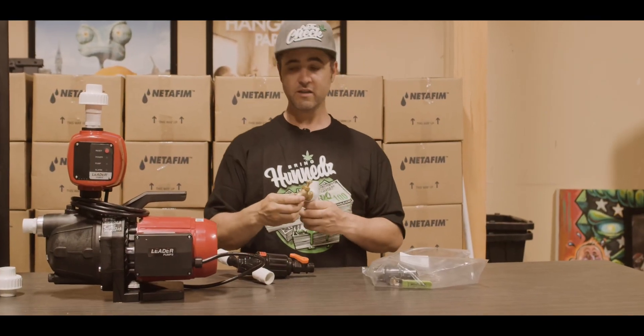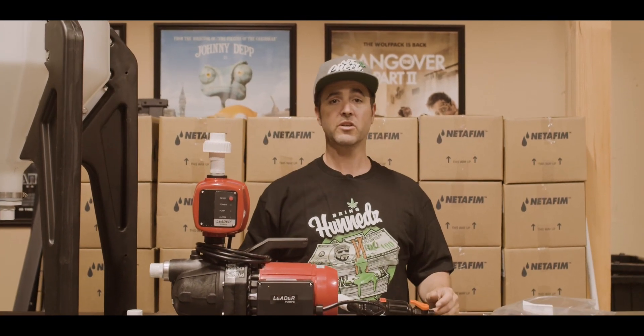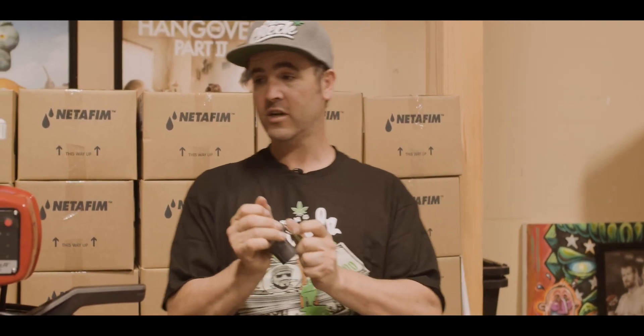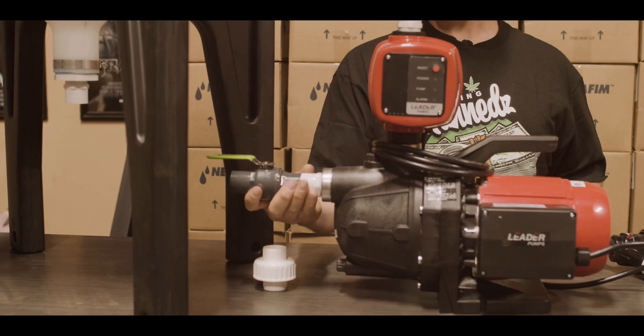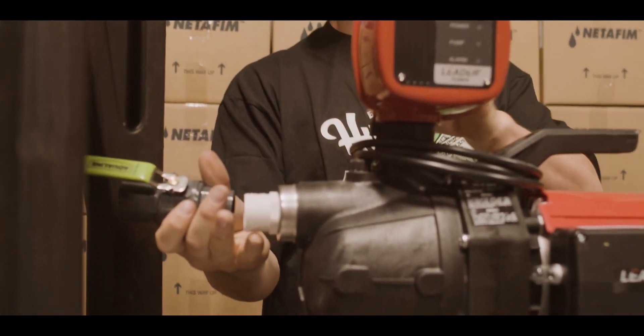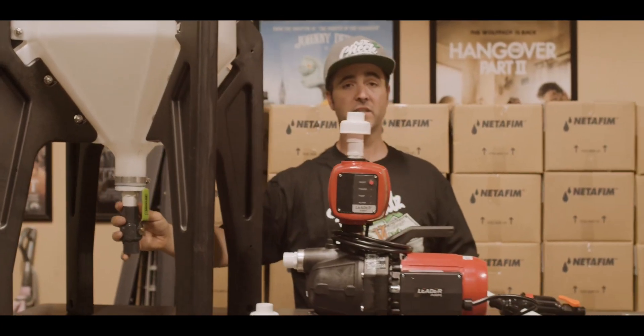We have the spigot, so we can have water here at the tank and we can check the EC, the pH, we can flush, we can clean. And last but not least, we have our shutoff valve. The shutoff valve is the first component that goes in line with the tank and the pump so we can shut off the water to it, remove the pump — it's the first component coming out of the tank itself.